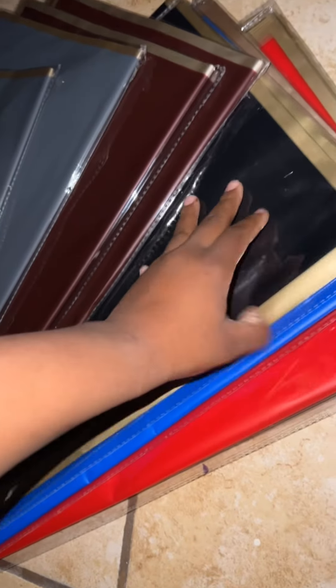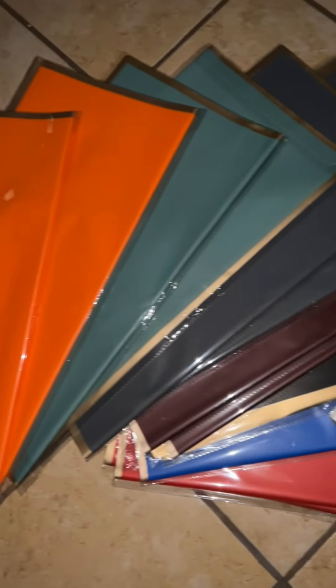This is the bundle pack — it comes like this from Amazon. Each one is 20 sheets and it's around $50-something dollars. It comes in every color. By the way, this paper is waterproof paper — it will be linked in the description below.